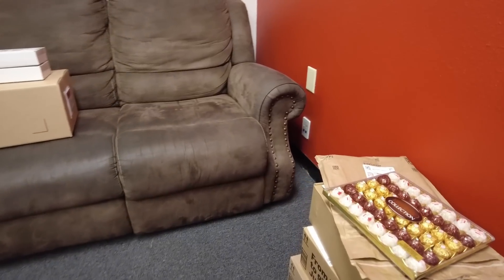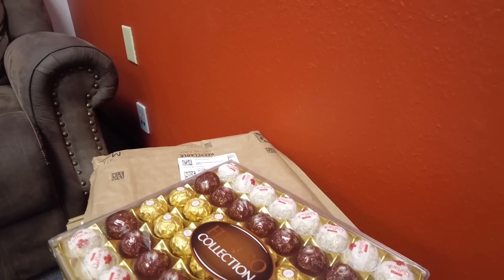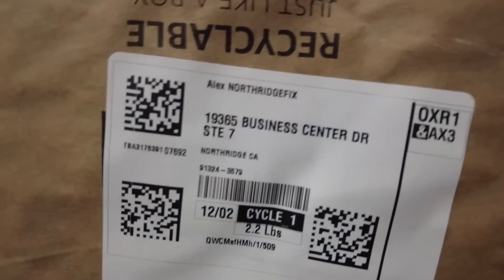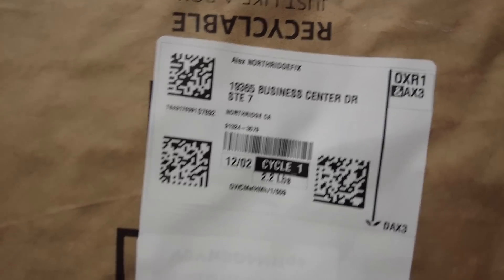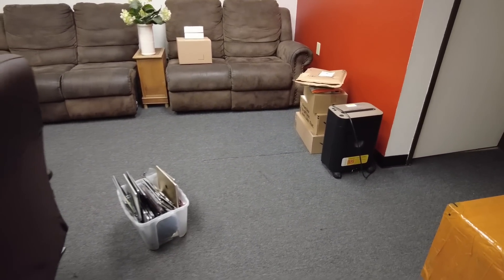Today we got some packages from Amazon. The first envelope I opened had a chocolate box — I did not order a chocolate box. There was no gift receipt inside, but the package says 'Alex Northridge Fix' — usually packages are labeled 'Northridge Fix' and not Alex, so somebody must have sent this. Whoever mailed this chocolate box, thank you very much — I really appreciate it. I hope you enjoyed the video, let me know if you have any questions, and I'll see you on the next one.